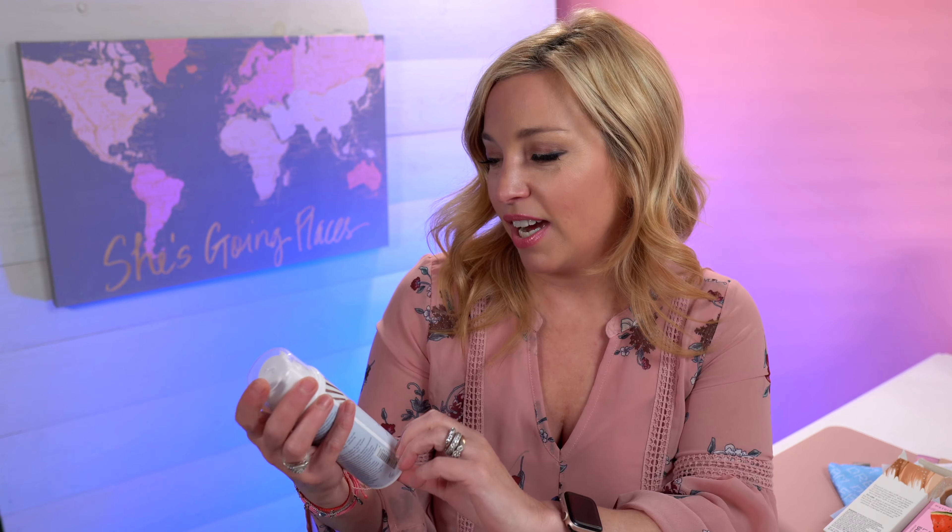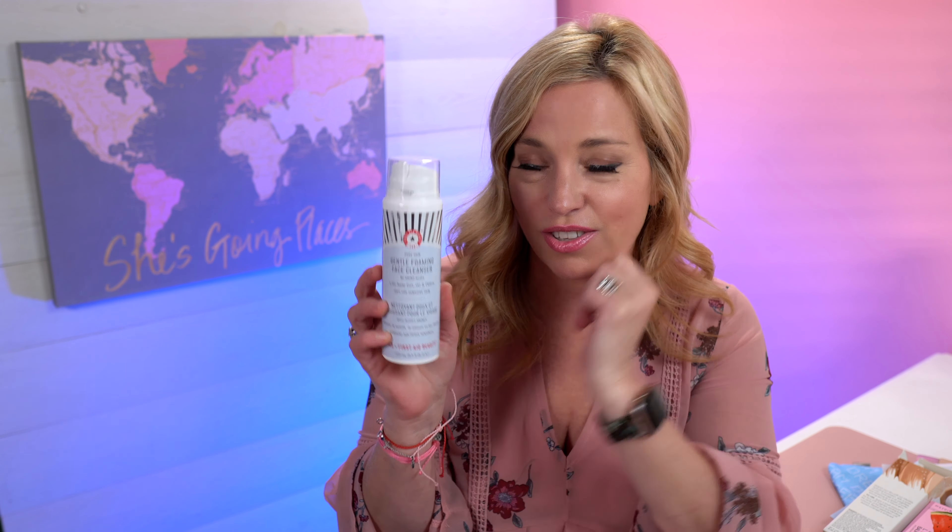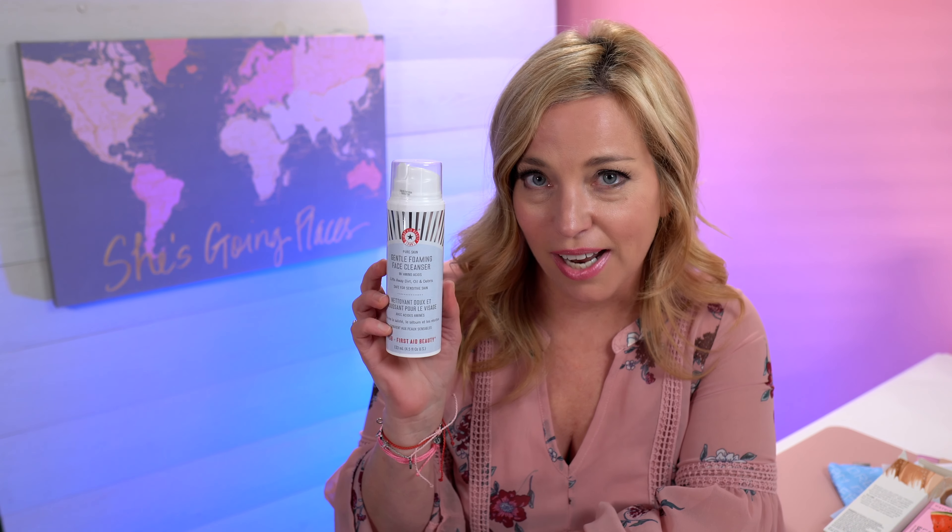I was over the moon when I saw they had a First Aid Beauty FAB Gentle Foaming Face Cleanser in there. This is one of my favorite beauty brands and the value on this is crazy good — full size, 4.5 ounces, and it's great for sensitive skin.